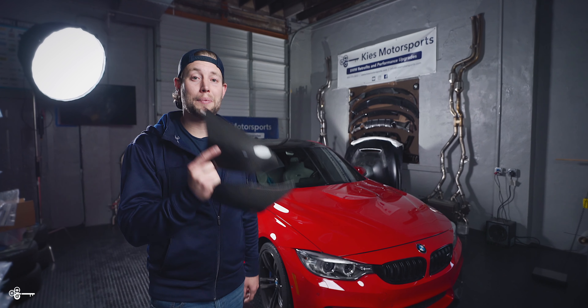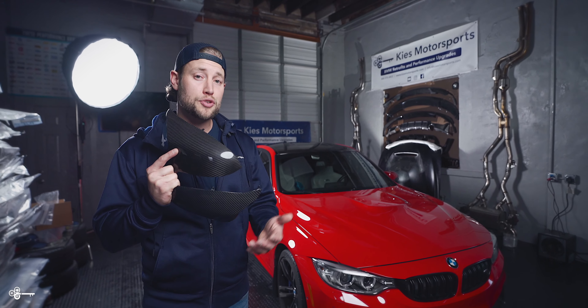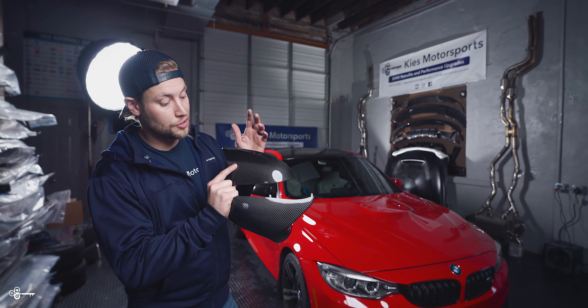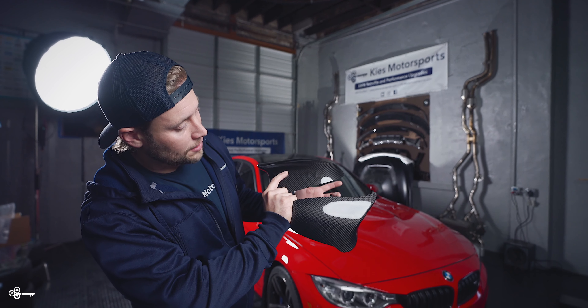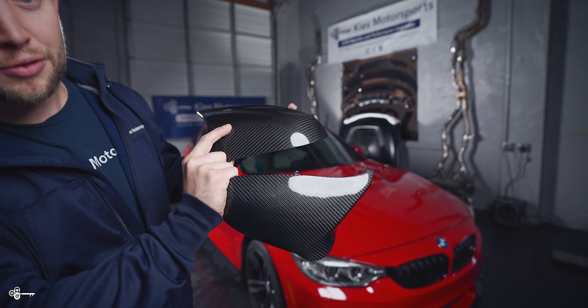When it comes to carbon fiber, there are two main styles. You're going to have wet carbon, and you're also going to have dry carbon. The caps that we're going to be installing today are the F80 and F82 Keys carbon dry caps. When you look on the outside, if you look at a wet and a dry carbon cap, you may not be able to spot the difference.